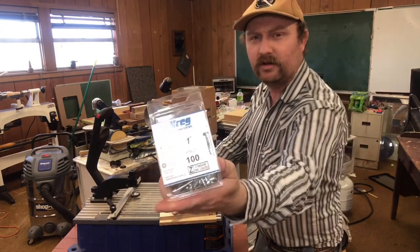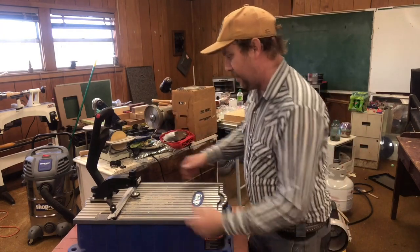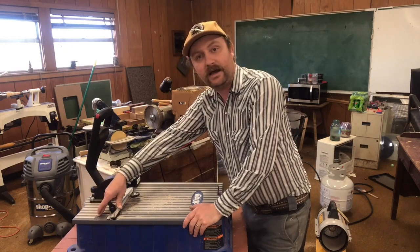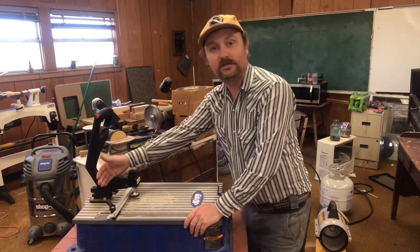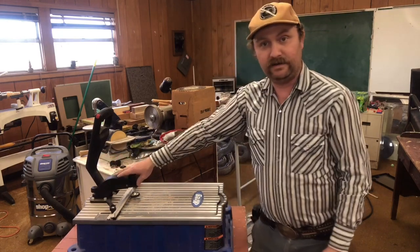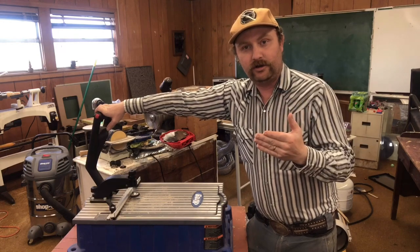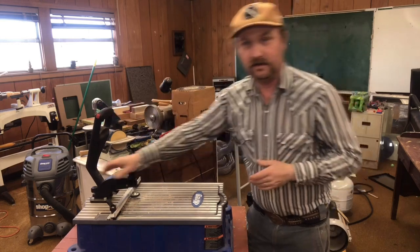For that I'm using the Kreg one-inch coarse thread screws with this Foreman. This Foreman machine has a fence at the back that you actually set for the thickness of material you're going to be putting pocket holes in. It goes from half-inch, three-quarter, to an inch and a half as the marked locations, though you can set it anywhere in between. It has an automatic clamping system, so compared to setting up little jigs where you need to clamp everything and then drill your pocket hole, this actually even has dust collection in the back.